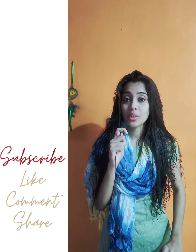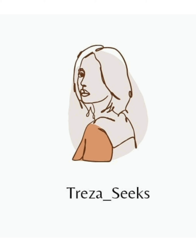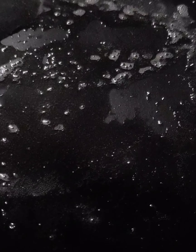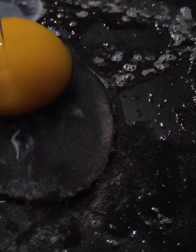Please don't forget to subscribe to our channel.